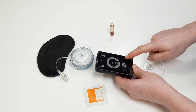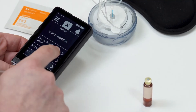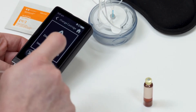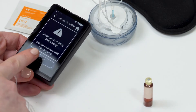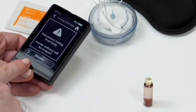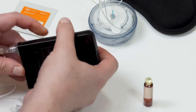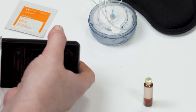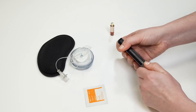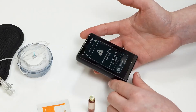Make sure you are disconnected from your islet. You should always be disconnected from your islet when changing your cartridge and infusion set. Remove your old cartridge and tubing from the islet. Do not insert your cartridge until your islet has completed the rewind process, as this could damage your islet and insulin cartridge, as well as accidentally push insulin through the tubing.